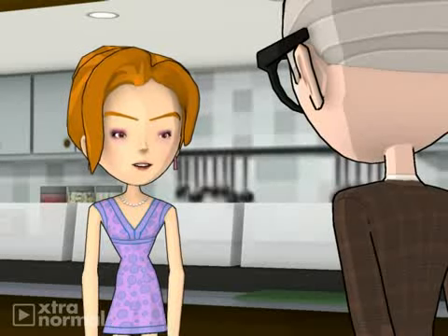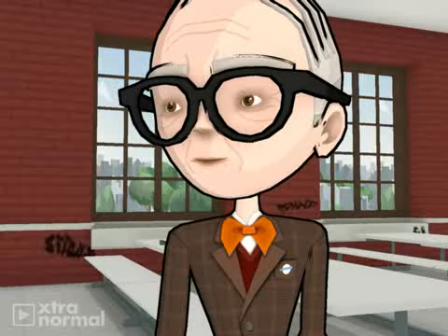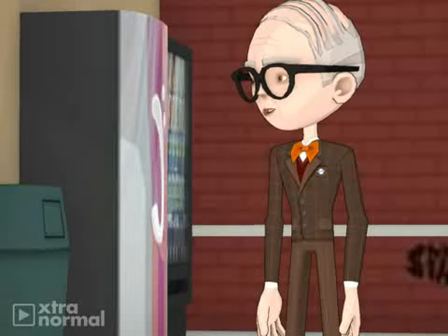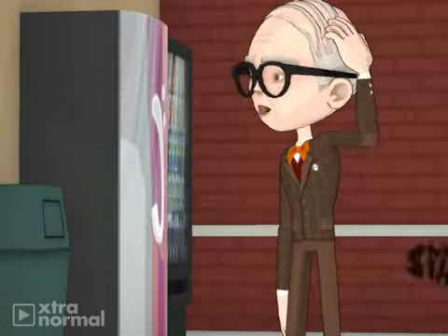Also, it is topped with a quail egg yolk. Is the quail egg yolk cooked? No, the quail egg yolk is uncooked. I do not like raw meat. What else do you have?